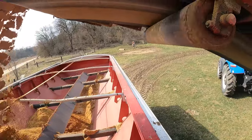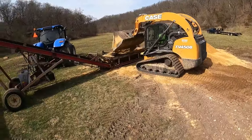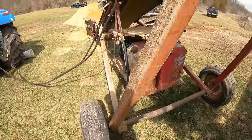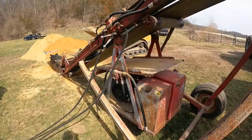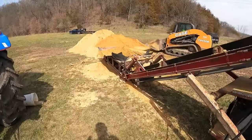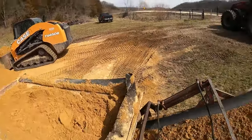Getting her filled up. This conveyor used to be gas powered. They converted it over to hydraulics straight from a tractor not too long ago. And it works — it works actually pretty dang well.